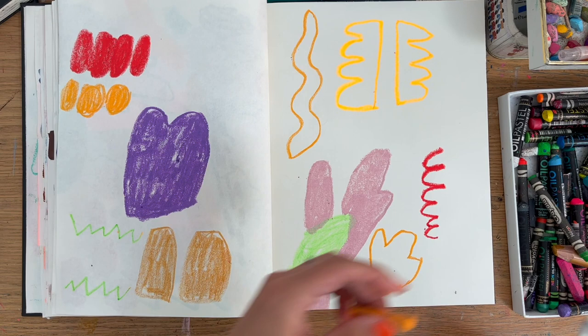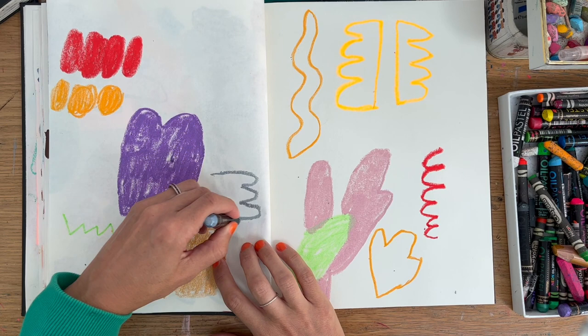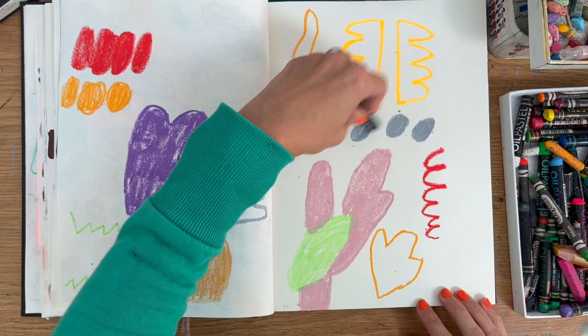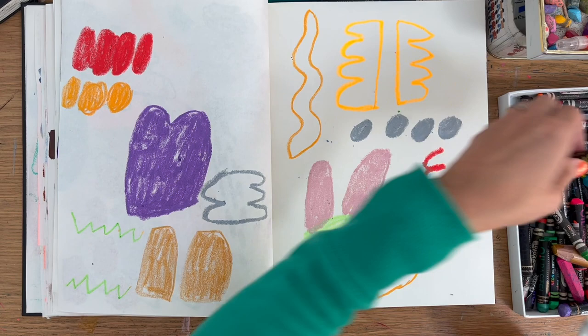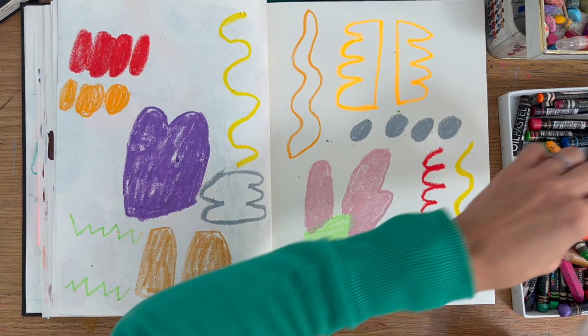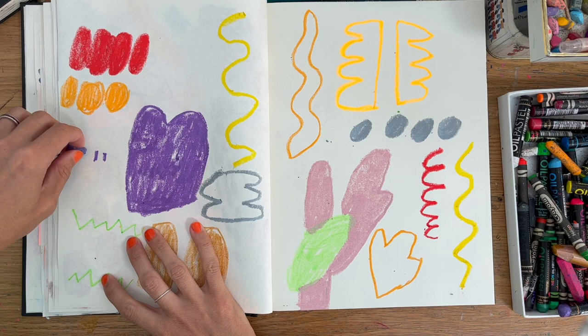It is a cheap sketchbook — one that I originally purchased to take with me on my travels, but it turned out the paper wasn't great for urban sketching. So it's perfect for this sort of work. It does take oil pastel and crayon well, and I also collage on top of it. I even use leftover acrylic paint as well. You can put gouache down, but I don't think it's great for watercolour.